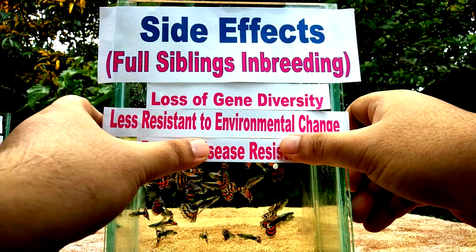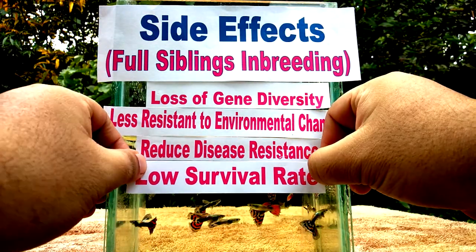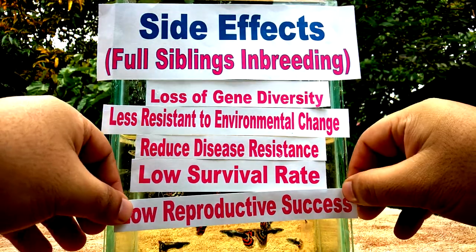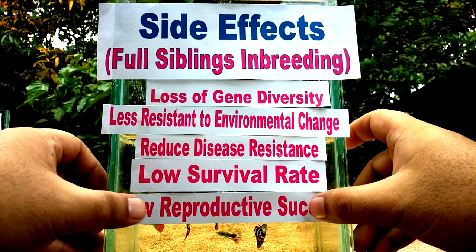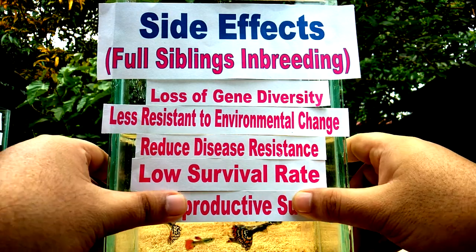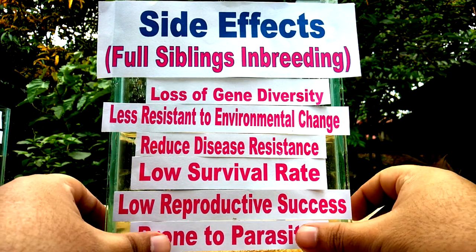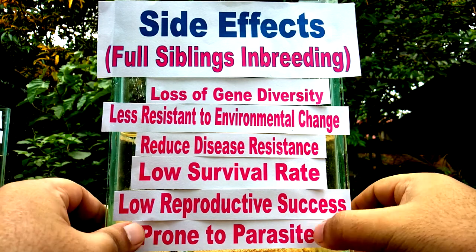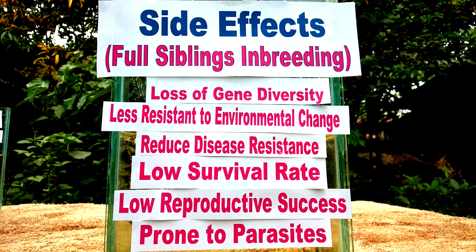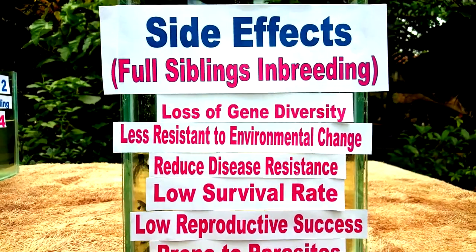This loss of gene diversity can result in individuals being less resistant to environmental change and increased mortality. Reduced disease resistance can affect many different fitness-related traits, including low survival rate and low reproductive success. Inbred individuals tend to have higher pathogen susceptibility compared to their outbred counterparts. Even in one generation of full siblings, inbreeding can lead to a reduction in male sexual motivation and mating success. The effects of inbreeding are significantly more pronounced after multiple generations.